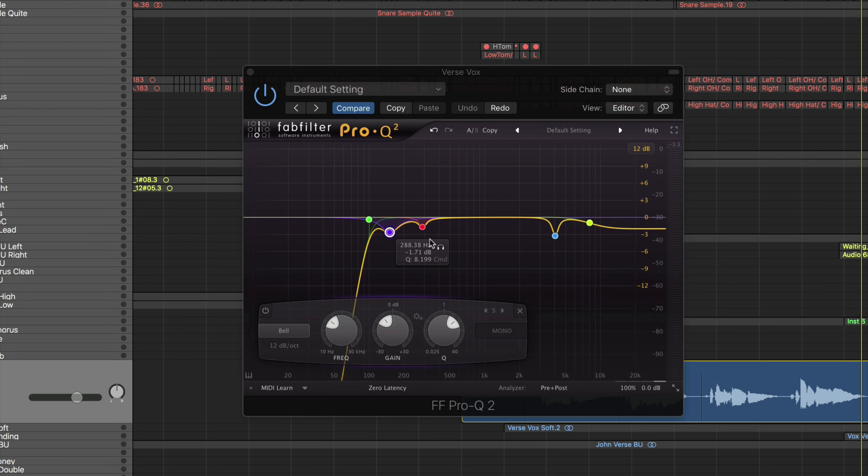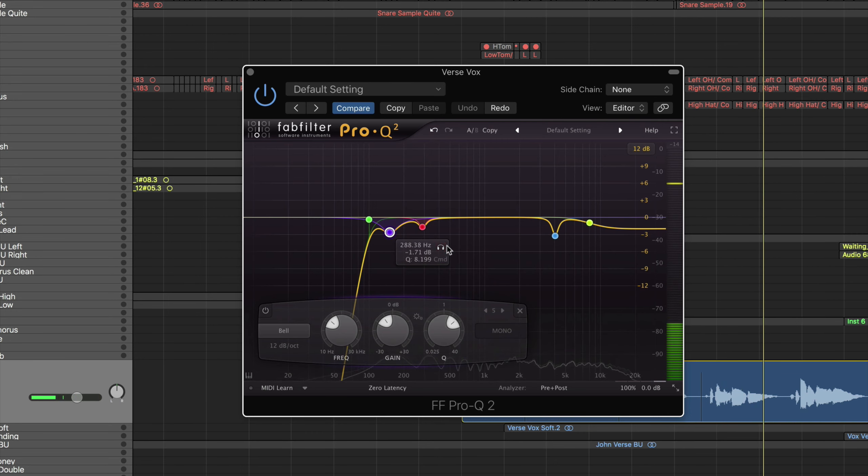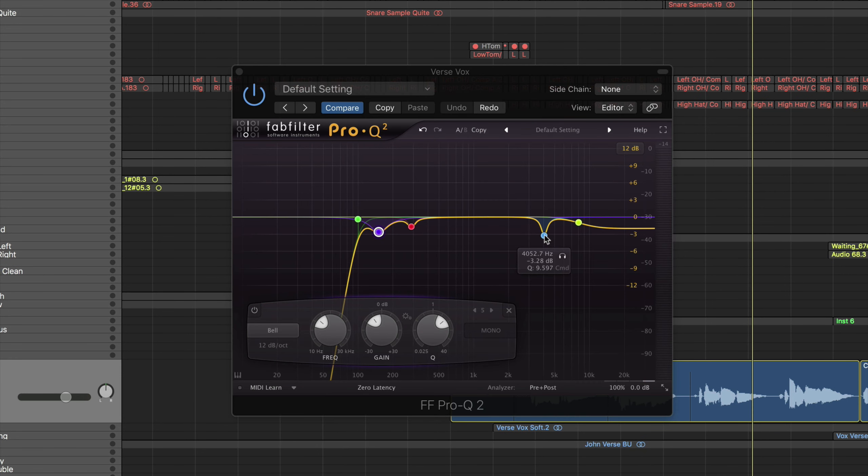The next move I made was a cut around 300Hz. Listen for that nasty, muffled frequency that sticks out sometimes. It's just some information I didn't think the vocals needed.